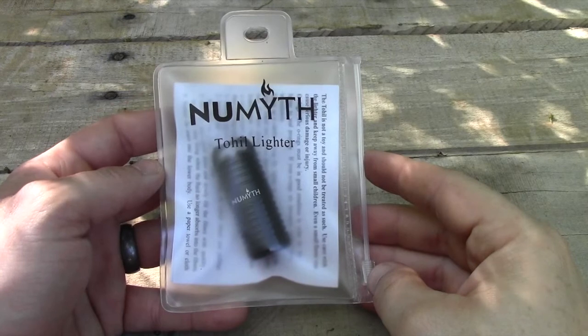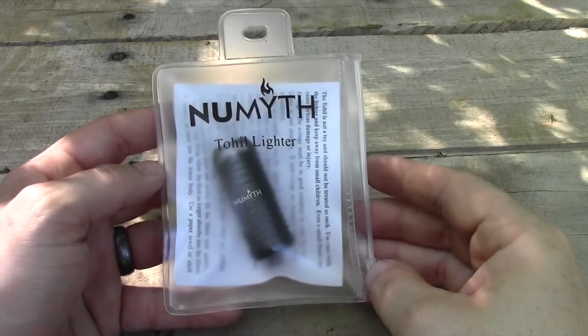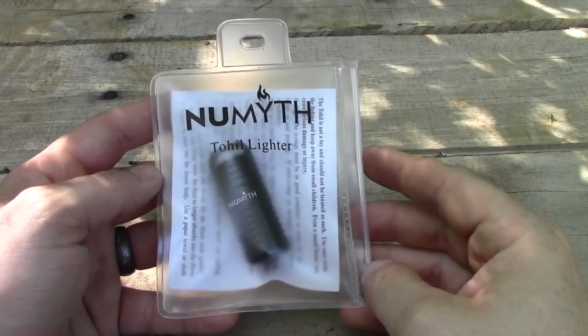Hey guys, Kevin here to do a quick review of the Numeth Toehill Lighter — a nice small EDC lighter for your everyday carry. So let's take a look at it.